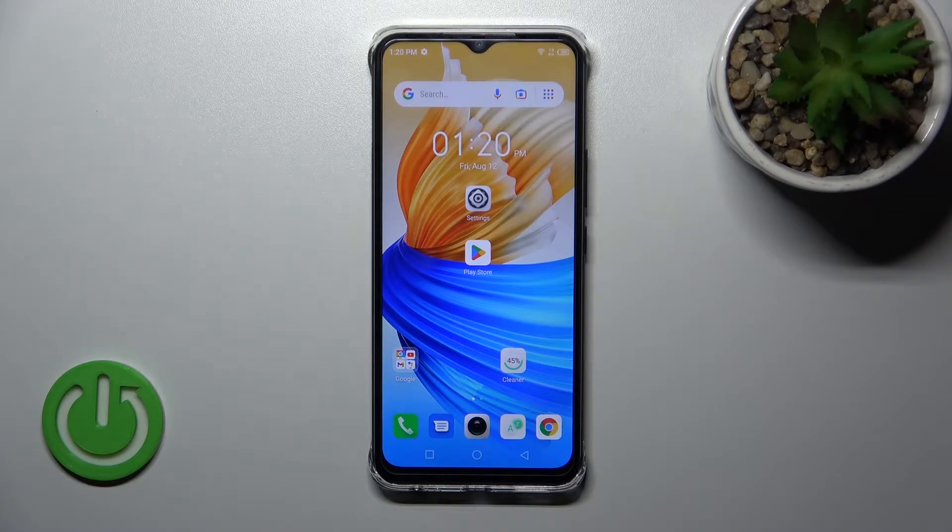Welcome to the InFocus Phoenix Smart 6 HD. I'll show you how to log out from a Gmail account on this device.